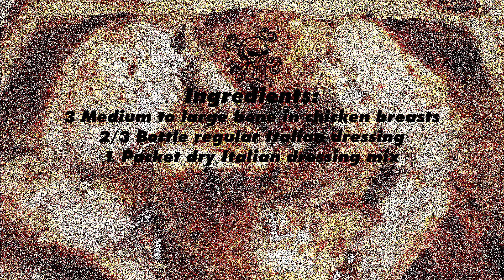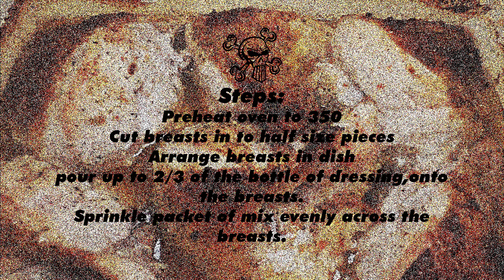For this, all you're going to need is several large bone-in chicken breasts. You're going to cut those guys up along with about two-thirds of a bottle of your favorite regular Italian dressing — not creamy — and one dry packet of Italian dressing seasoning. You'll want to get your oven preheated to 350 degrees, and then I'm going to discuss the following parts as the video plays through.